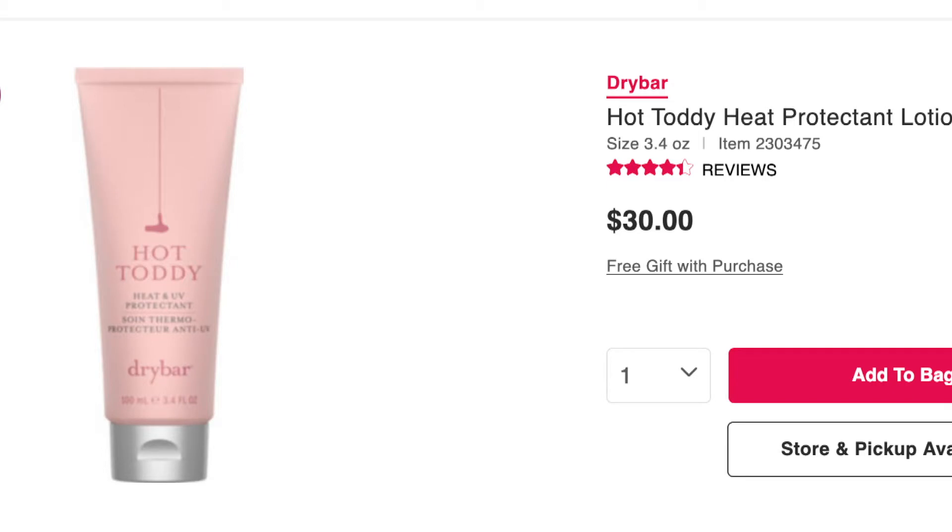Hi everybody, welcome to my channel. It's time for another hair product review. Today I'm going to be reviewing the Hot Toddy Heat and UV Protectant from Dry Bar. This retails for $30.